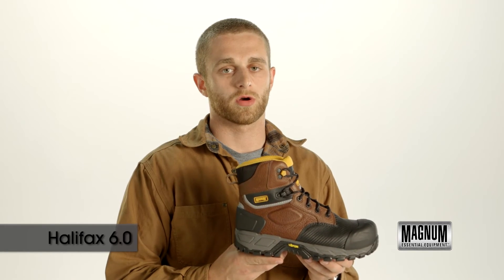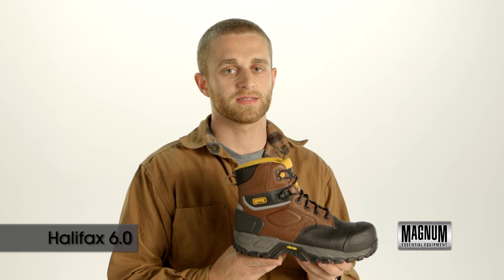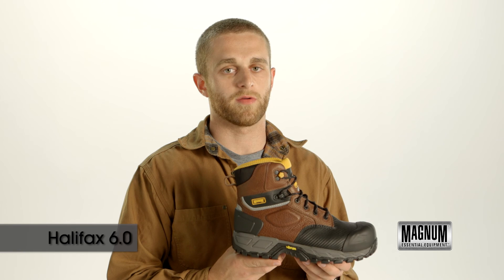Everyone knows that the ultimate work boot is one of the most important tools on the job. Pick up the Halifax 6.0 Composite Toe Waterproof from Magnum. Hard work starts here. Thank you.